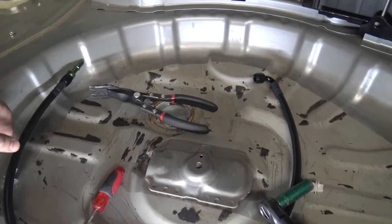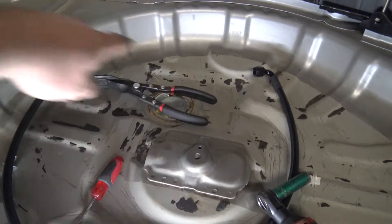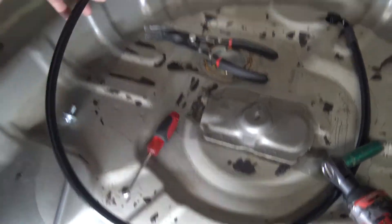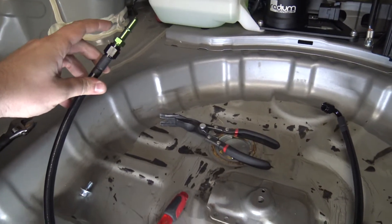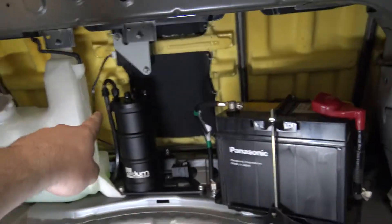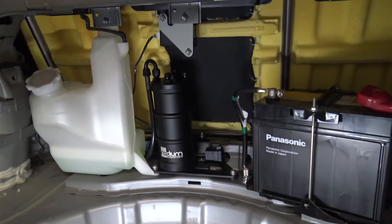Your next line is this one. It's got a 90-degree fitting on one end and a straight AN fitting on the other. You have to install the quick disconnect fitting into this first, and then this will attach to the green port on the top of the surge tank.